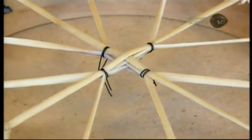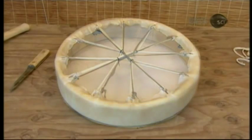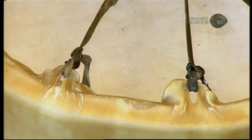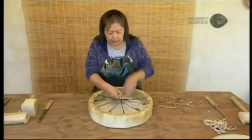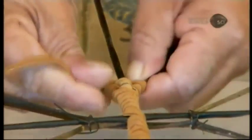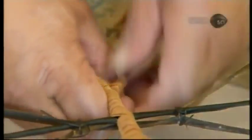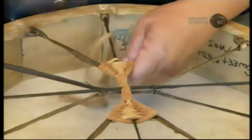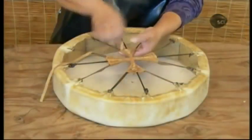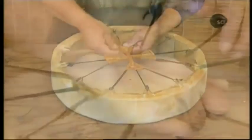The leather spokes meet at the center in a cross where the drummer will grip it. The leather darkens as it dries and the tension sets. She now weaves strips of tanned leather around the cross at the center — a decorative touch that also gives the drummer something more substantial to hold on to. The drummer will hook a thumb in the cross section to hold the drum with an open hand.